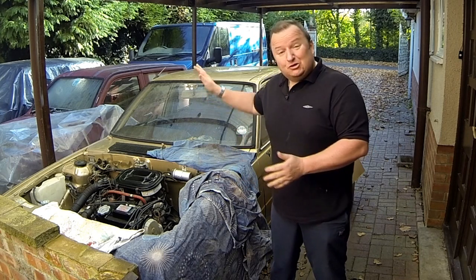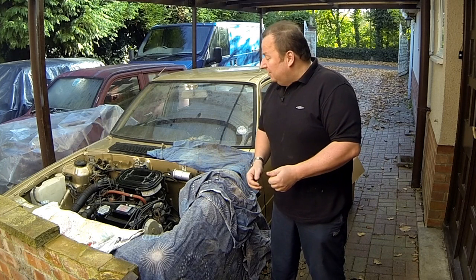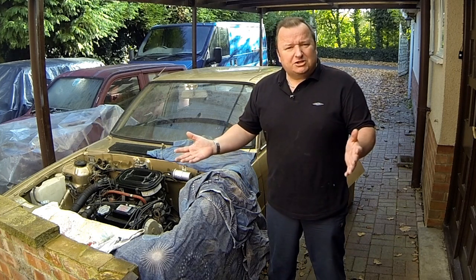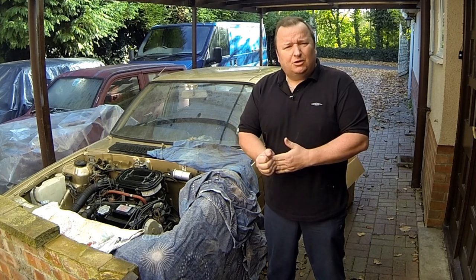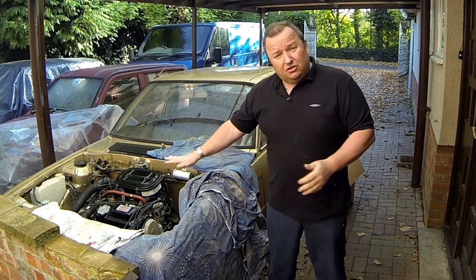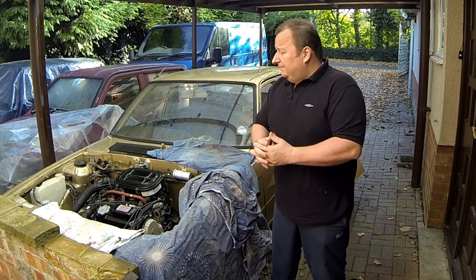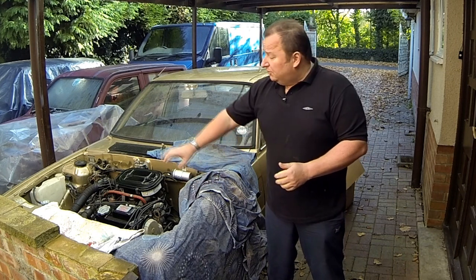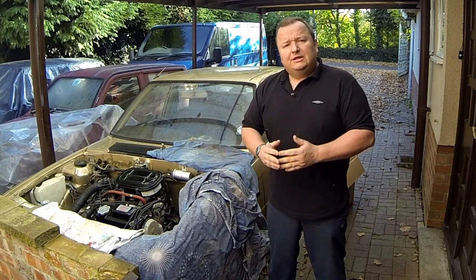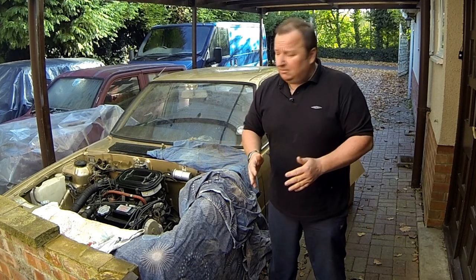It's been a year since I last worked on the Triumph - funny how time flies. I've had a lot on with other jobs. It's a pretty nice November day. The last video was in October. I have a problem with this: in the last video we got it running absolutely lovely, but I thought something wasn't quite right. The hoses were pressurising.